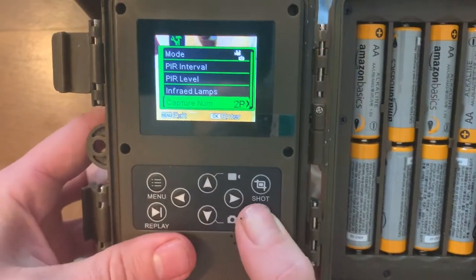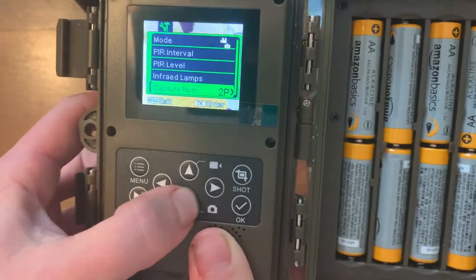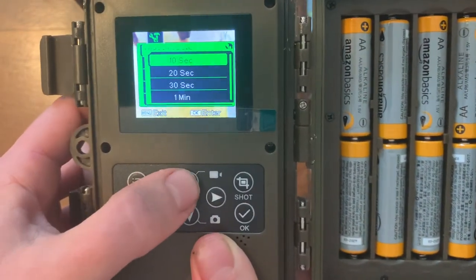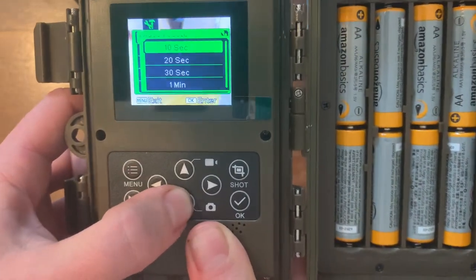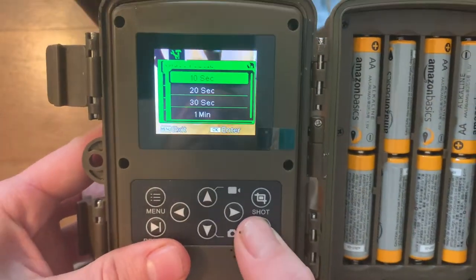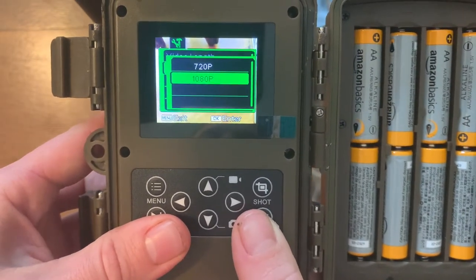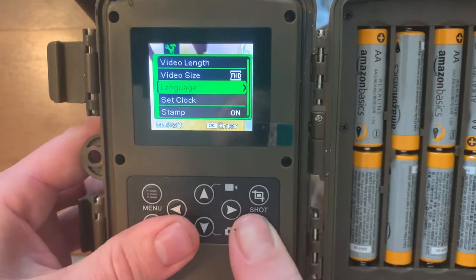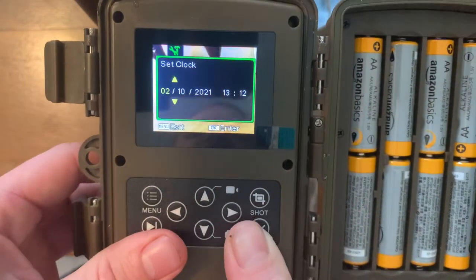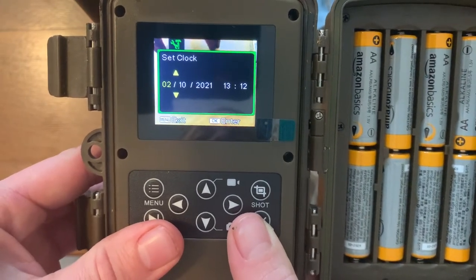Capture number is the number of pictures — you have one, two, or three; I did two. Video length starts at 10 seconds and goes up to five minutes; I kept it at 10 seconds. Video size I have set to 1080p. Language has a bunch of options — I kept English. You can set the clock; I have that set. It uses military time.